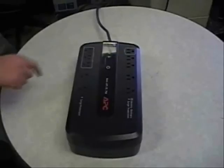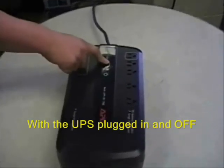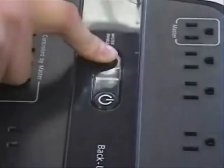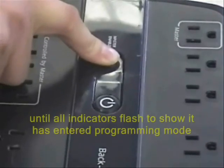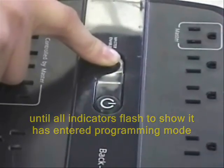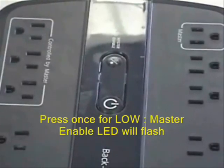Plug the UPS into the wall but do not turn the UPS on. Press and hold the master enable button for about 10 seconds until all of the LEDs flash to enter programming mode. Then release the button.